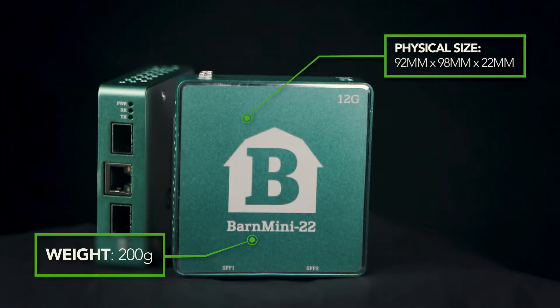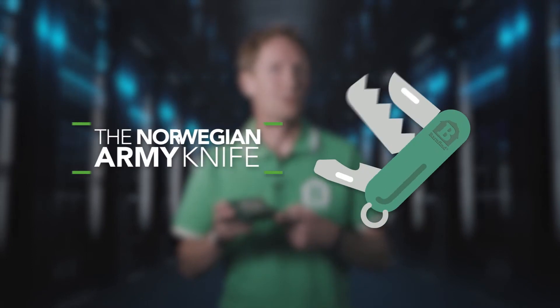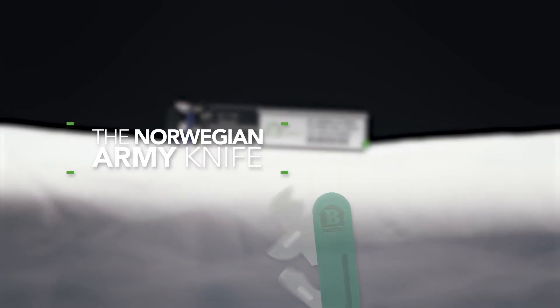All you need is a small unit with the flexibility to fix your problem in seconds. It's unbelievable what those two SFP ports can do for you. Some of our best clients have renamed this unit to be our Norwegian army knife. The two SFPs are interconnected, and the secret is in your choice of SFPs — or more precisely, the combination of SFPs.